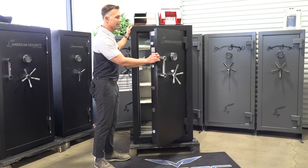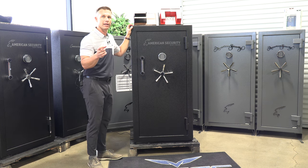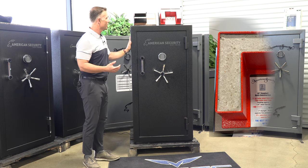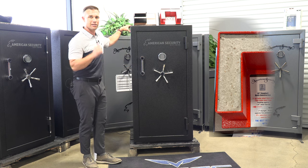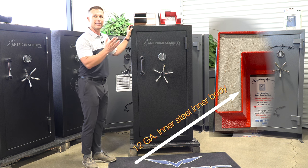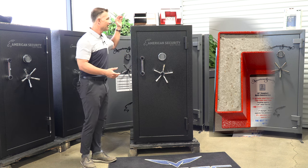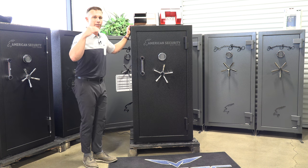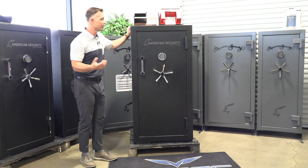Let's talk about the body, because this is what sets it apart from all others in this category. We talked about the door being a half-inch plate with 11 gauge wraparound and one-inch dry light concrete fill. Well, the body is built similarly. It has an 11 gauge outer body, then a two-inch concrete fill inner body, and then another 12 gauge wrapped around inside — so it's sandwiched. Actual steel is right around a quarter inch, but then you get that two-inch dry light concrete fill. That's why this safe at 60 by 30 is three to four hundred pounds more than comparable safes.